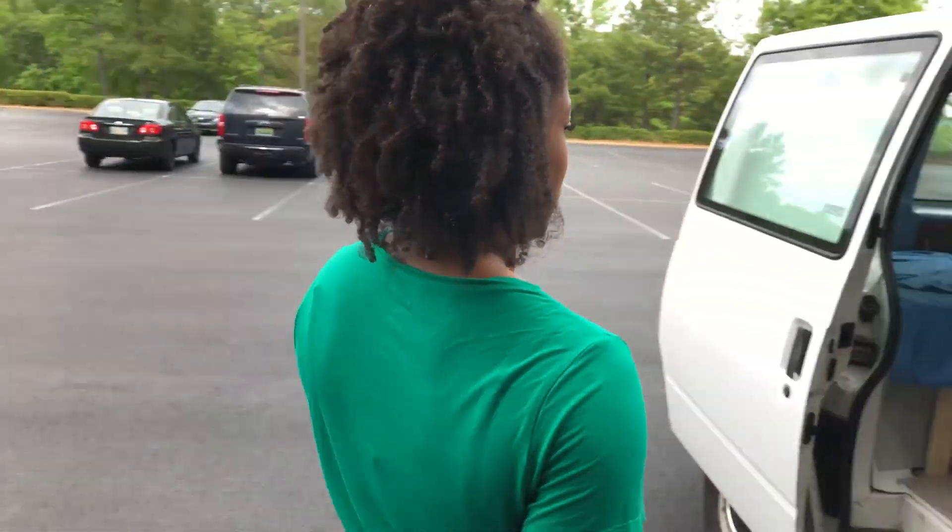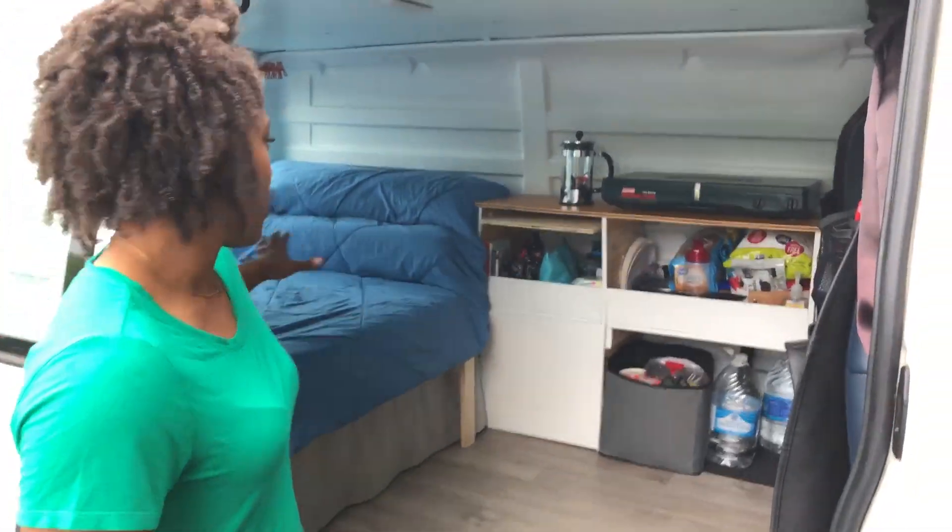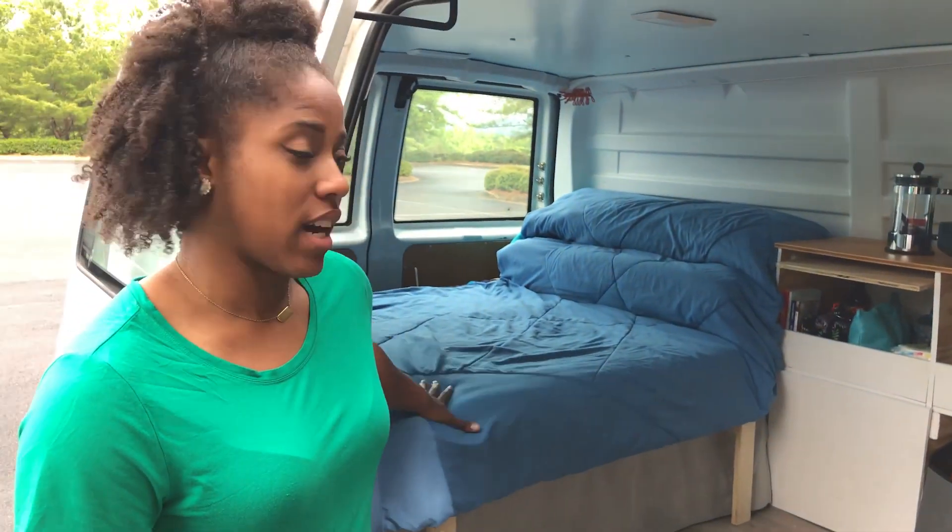Hey everybody, so we're finally going to show you what the inside of our van looks like after we built it all out. Here we go. This is our daytime stage where we have the bed in couch mode.